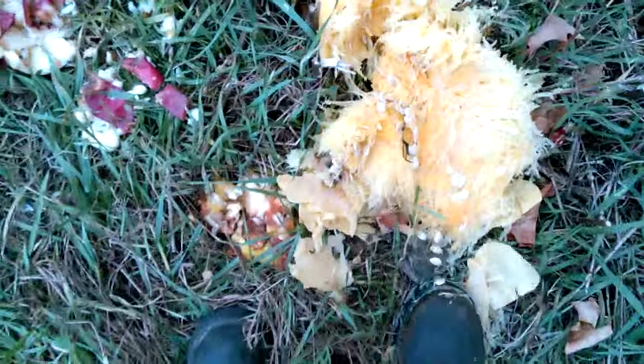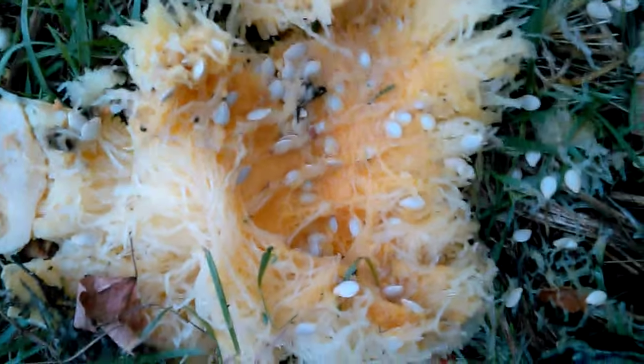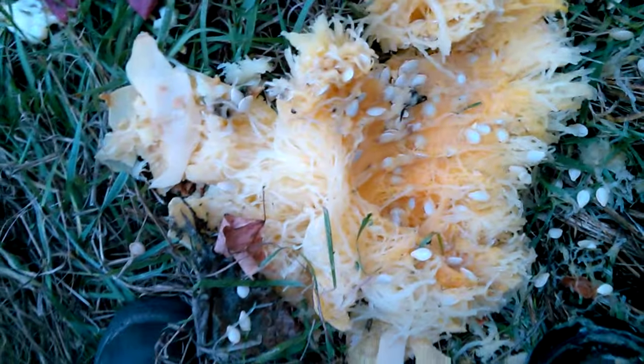Look at all that spaghetti in there - that's what they call it, spaghetti squash. Seeds in there that way, they'll grow here in the garden again. There - all them seeds, get some more spaghetti squash for next year's stomping.